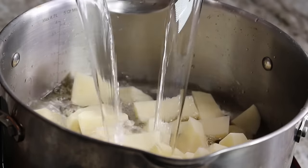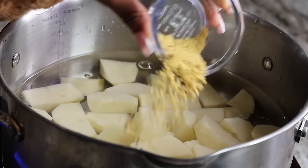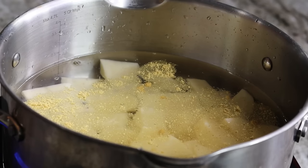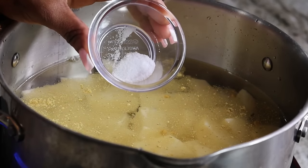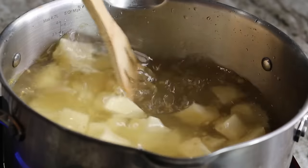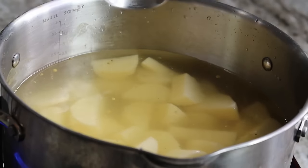Before you start cooking, make sure you put the potatoes in the pot before the water starts boiling. I'm going to season the water with chicken bouillon and also add some salt. Then I'll cover it and allow it to boil until the potatoes are fork tender.